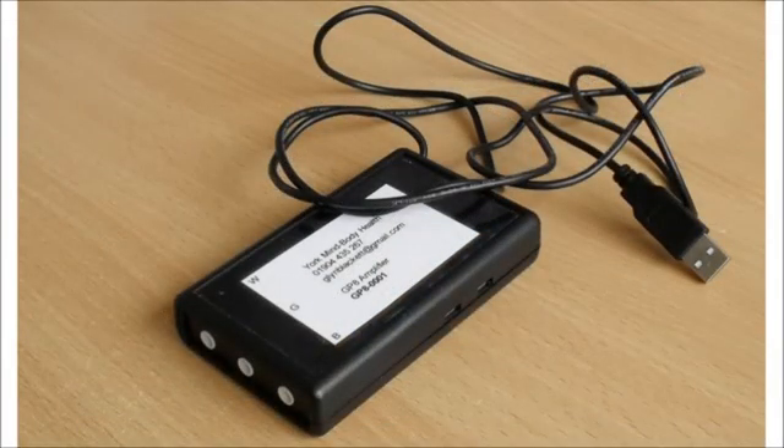The GP8 connects to the computer via its USB cable here. You don't need to do any driver installation for this device. Just a word about care: please be a little delicate with the cable. Don't tug on it, don't coil it too tightly, and don't coil it around the GP8 box.